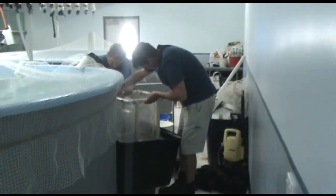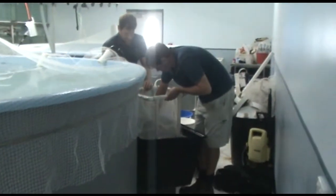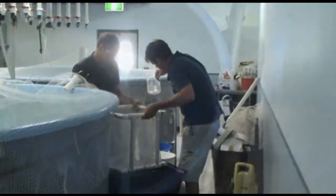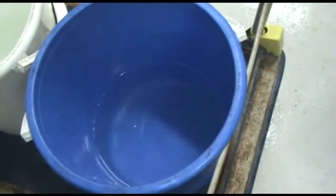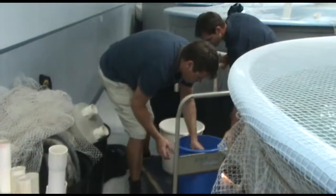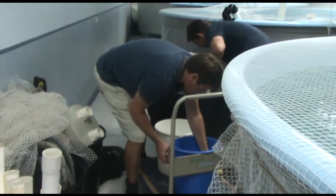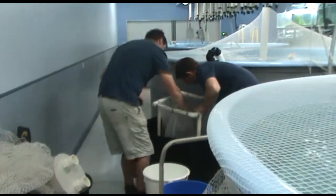Scoop eggs out of the basket with a beaker or similar container for transfer into a bucket and then to an incubation tank. Fill the bucket to a known volume for a later calculation of the number of eggs in the bucket and for calculation of fertilisation rates. Counting of eggs is described in the egg incubation tank management video.